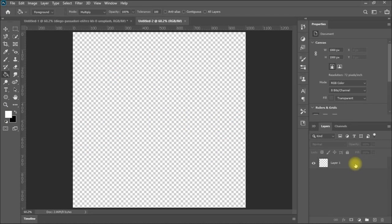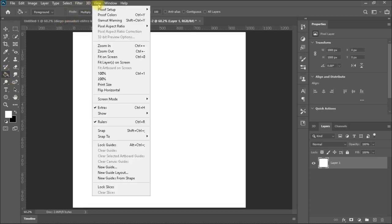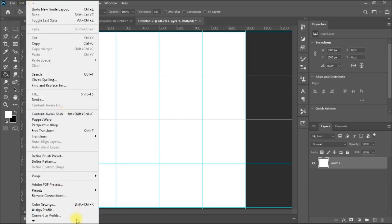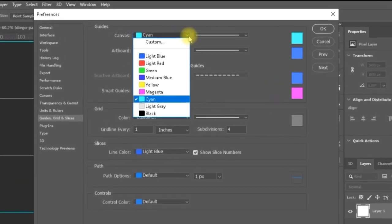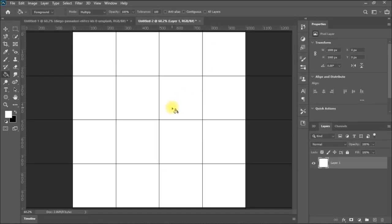We are going to start with a 1000x1000 canvas as usual and fill it with a white background. Then we are going to insert some guides to help us in placing our polygons. A nice trick here is that if you don't like the color of the guides, you can change it for every project based on the colors you are using. We go to Edit > Preferences > Guides, Grids and Slices and change the guides color — for example, to black. Then you can see a black grid, which depends on what suits your eyes.